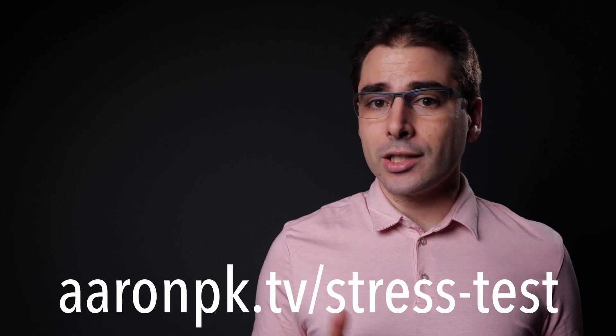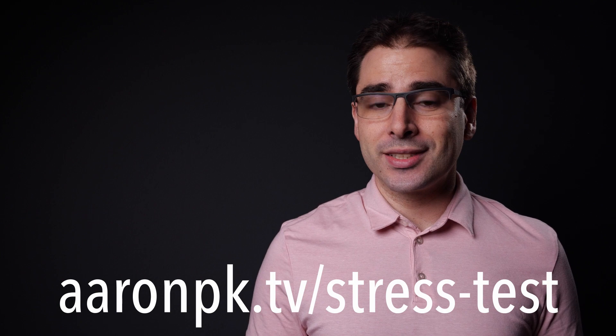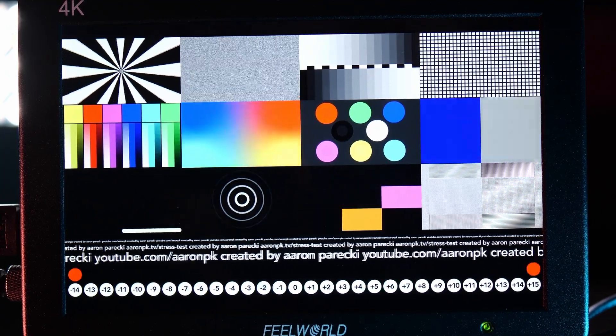This is a stress test clip meant to push the limits and find where the encoder breaks down. These artifacts aren't really something I'd be worried about in the real world. By the way, if you want to use these graphics to test your own devices, I am selling these clips on my website — I'll leave a link in the description. I spent quite a while making these animations to test various parts of video compression algorithms.